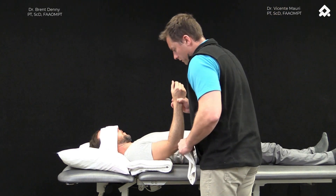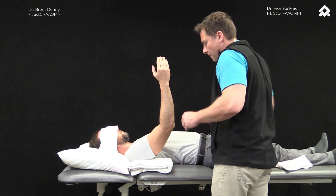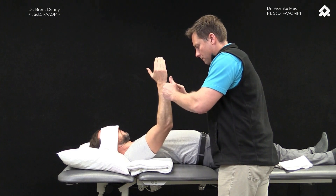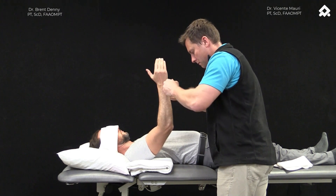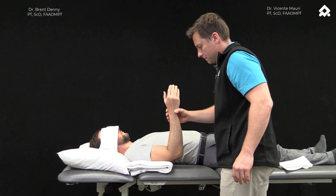As we do this, we're going to take note of two variables. One: how quickly does the patient respond? Is there a lag between the perturbation and the activation of the muscles? Two: is the patient able to maintain position? We find that when there is a dysfunction in control, the patient tends to drift towards the dysfunction.